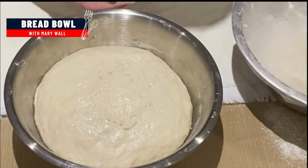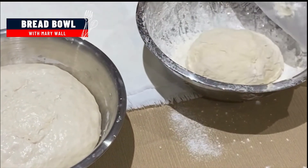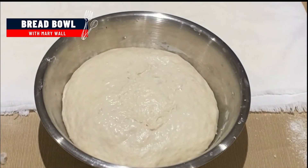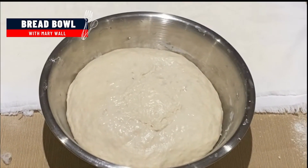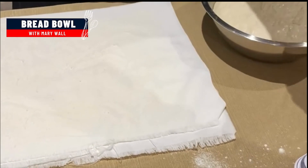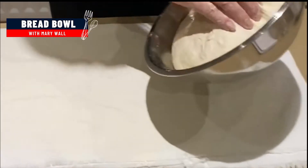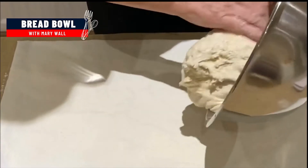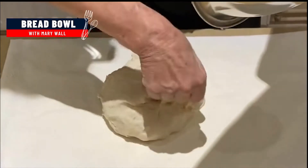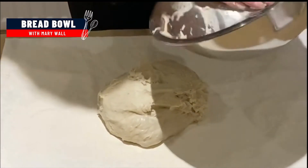Here's our dough doubled in size. For comparison, I'll show you this one. So we're doubled in size and ready to make some bread bowls. Flour the surface and get this to come out of the bowl and we're going to make some bread bowls.